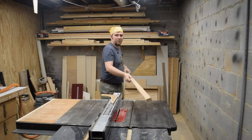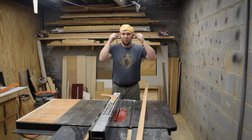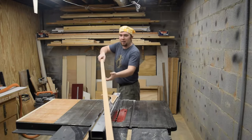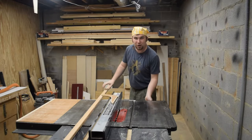Hey guys, welcome back. This week I want to make some bullnose molding for a project that I've got coming up. It's only going to require the table saw and a router. I need to get some square stock that's 5 eighths by 5 eighths, so of course we're starting at the table saw.